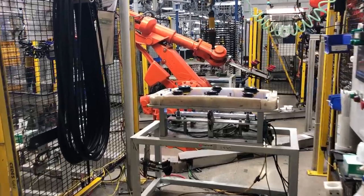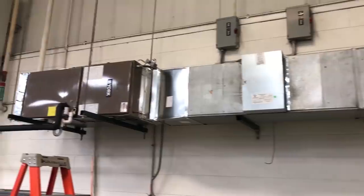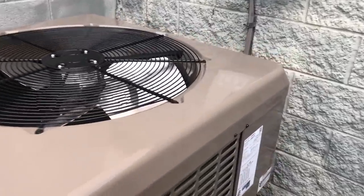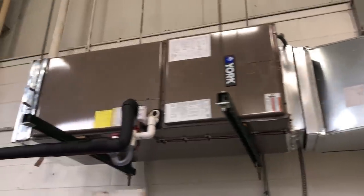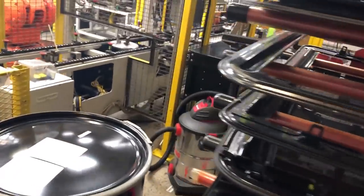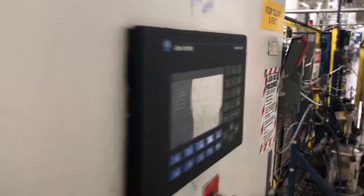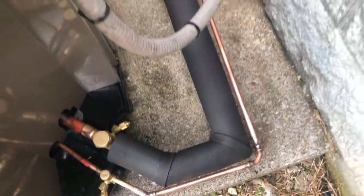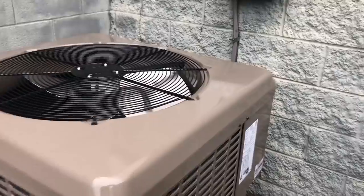A few days ago I did a split system changeout. We put in a four-ton York straight AC with an inch-and-eighth line set for a factory that made sunroofs for vehicles.